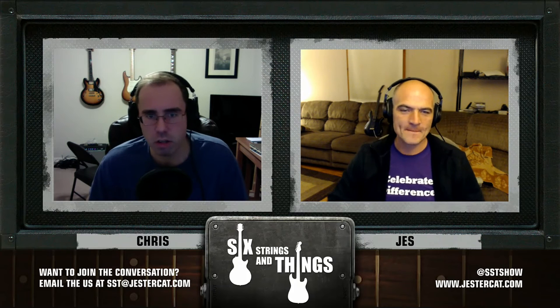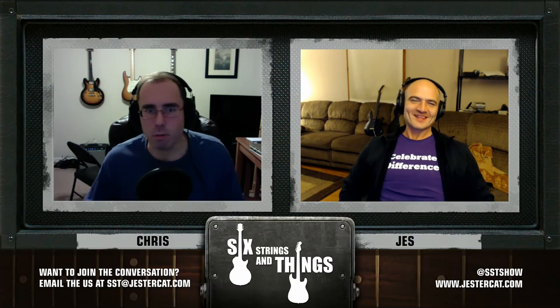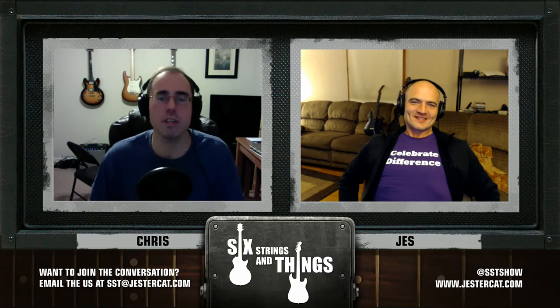I'm Chris. With me tonight is Jesse. We apologize for the delay between this episode and the last episode. I think this is episode 12, but we went on a field trip and we wanted to share the field trip with you guys while it was still kind of fresh.